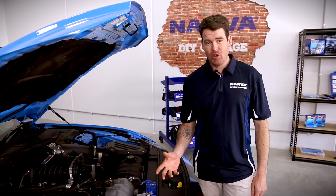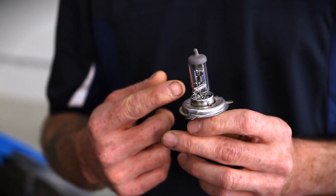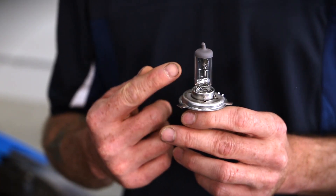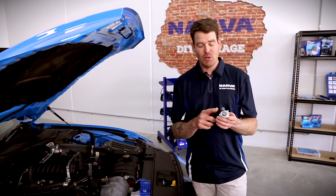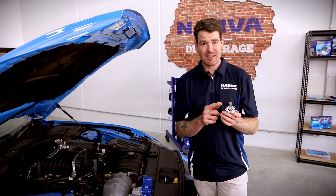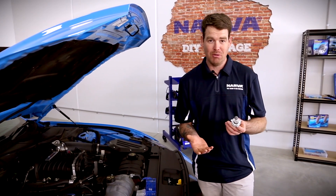It's important when you're handling globes that you don't touch the glass with your bare hands. The reason for this is that you have oil on your hands and that oil will get deposited onto the glass, collect dust and dirt, and create a hot spot in the globe. This will reduce the life of the globe.